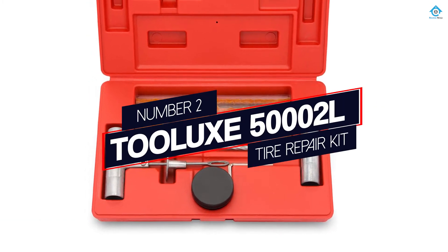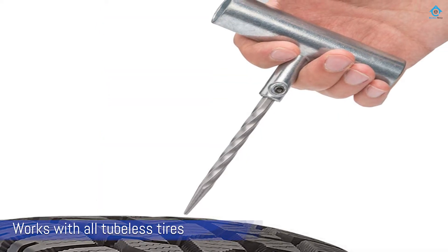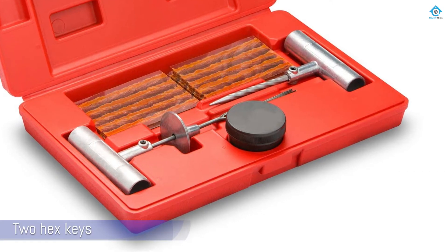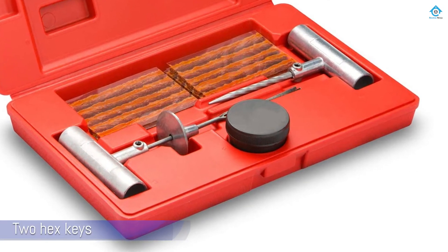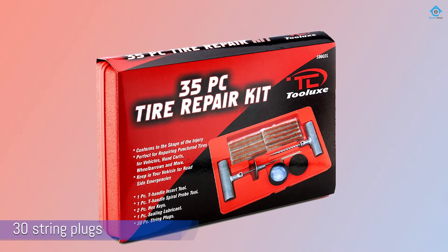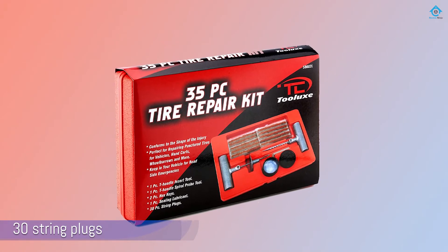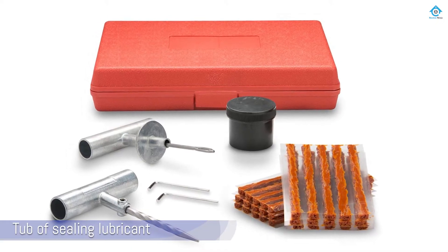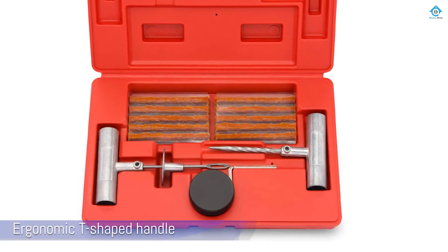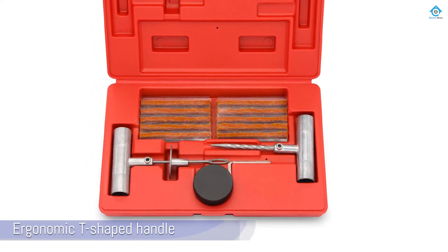Number 2: Tulux 50,000 2L Tire Repair Kit. Kicking off our list is Tulux with their easy-to-use car puncture repair kit. The simple kit works with all tubeless tires without the need to remove the tire from your vehicle. Inside the kit, you'll find a rasp tool, an insert tool, two hex keys, 30 string plugs, and a tub of sealing lubricant — everything you need to get you back on the road in no time. Both tools feature an ergonomic T-shaped handle design for greater comfort during use, and all tools are built to last from sand-blasted stainless steel.